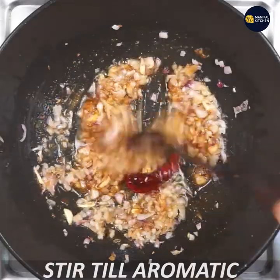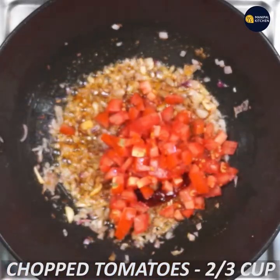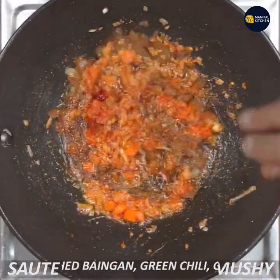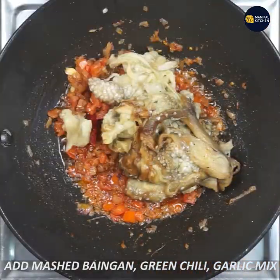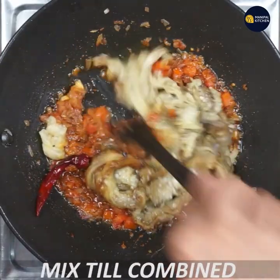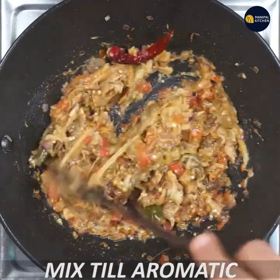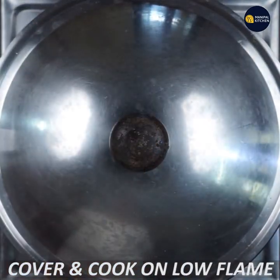I am going to chop tomatoes and add the tomatoes, along with green chili. This is a dry dish, so you can mix it in the same way. You can cook it on a low flame for 2 minutes.